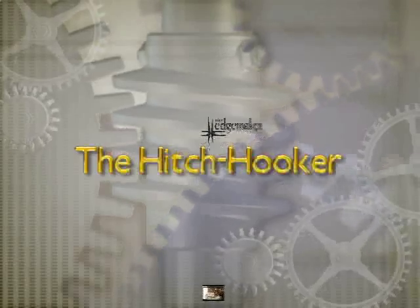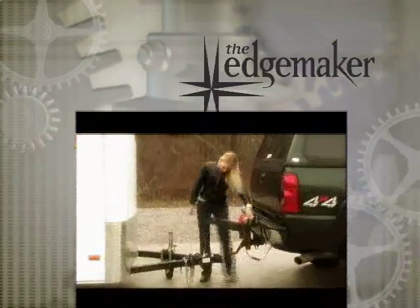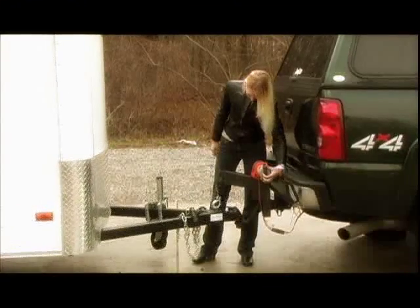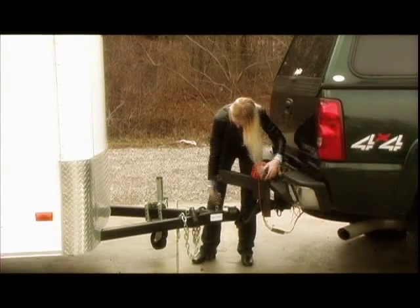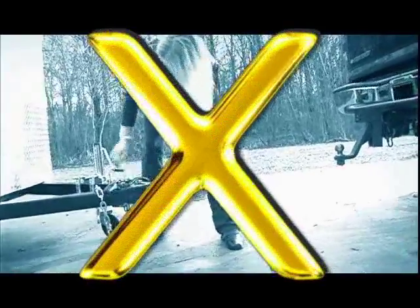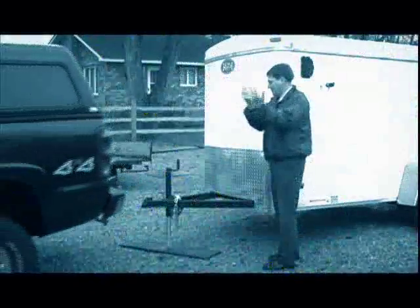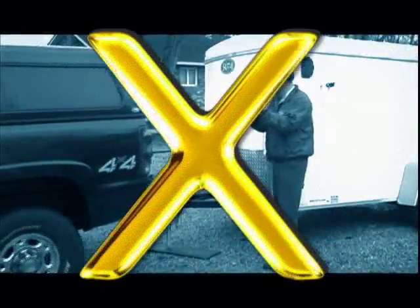That's it — you're done. The Hitch Hooker from Edgemaker offers the following benefits: 1. It effortlessly attaches and unattaches your trailer to your tow vehicle. 2. It eliminates any lifting of your trailer. 3. Eliminates the trouble with trying to line up your trailer. 4. Eliminates the need for a second person to help with aligning and hitching your trailer.